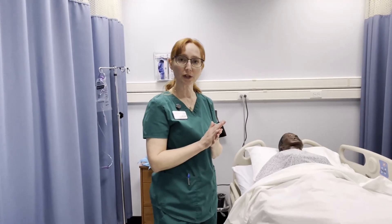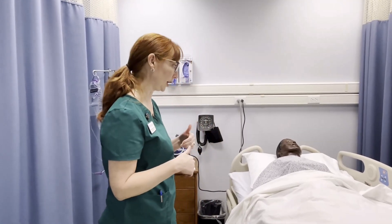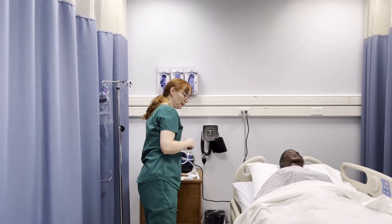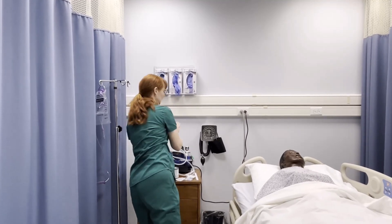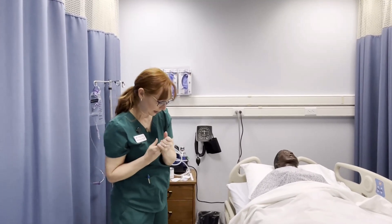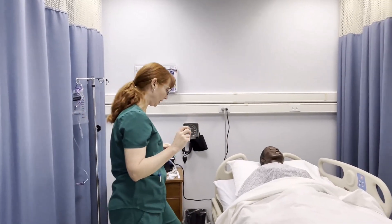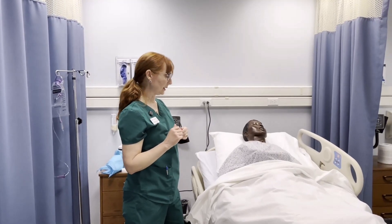We're going to do an insertion of an NG tube for nasogastric decompression. It isn't a skill you need to learn for checkoff, but I want you to be familiar with it because it is part of what you need to learn. I'm going to enter the room, do some hand hygiene. I already have the bed raised up and I'm going to have the patient in an upright position for this procedure — sit up as high as they can.